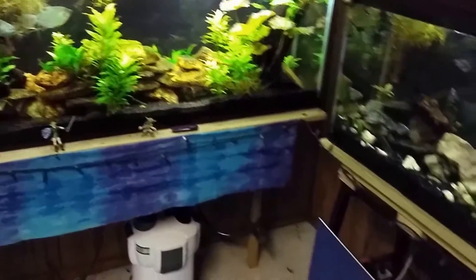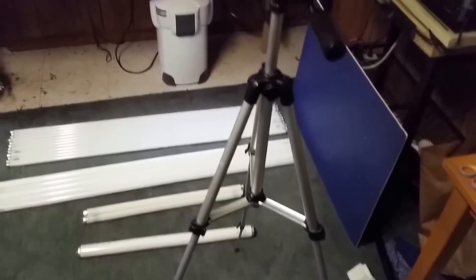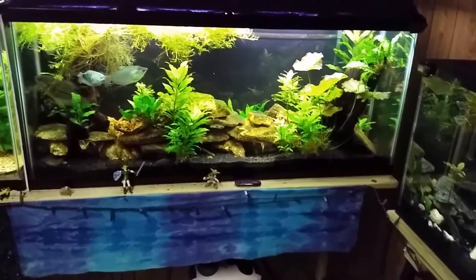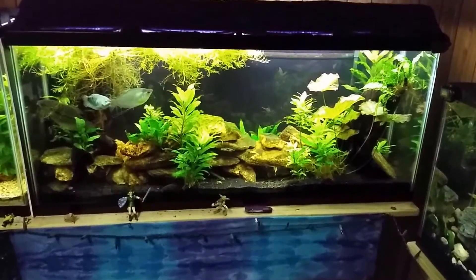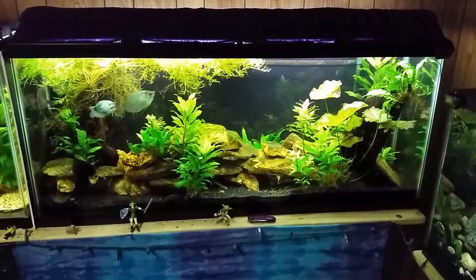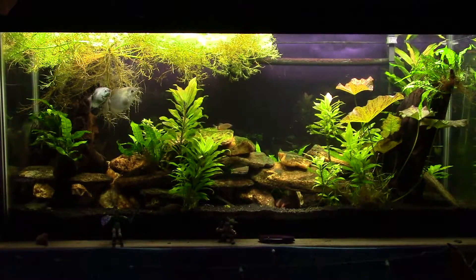I'm going to get the other camera set up — there's my tripod with my good camera. We're going to sit back and have a nice long look at this tank. I'll probably throw some food in there to get a little activity moving, and then we're going to go into more discussion about lights and lighting in your aquarium.